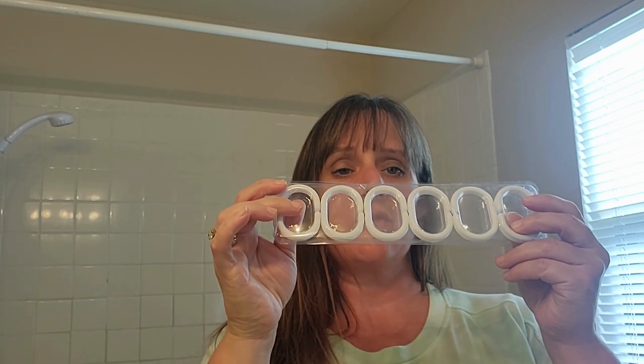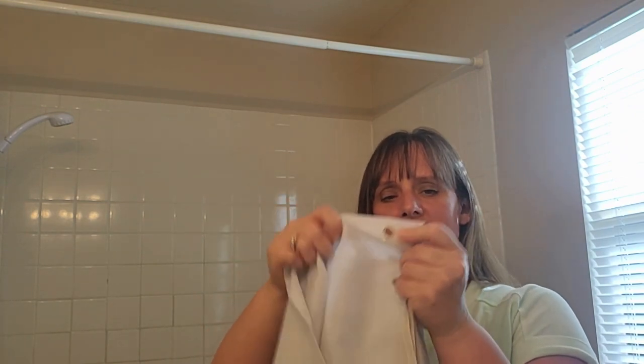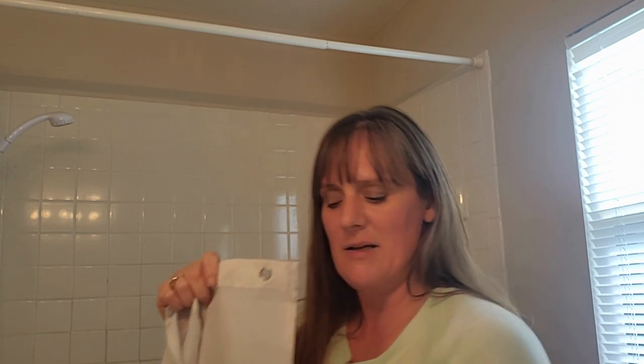The first thing I notice is that it has the hooks that are needed in order to put it up on the pole. Also it is made of very good material. I like how the holes that you put it through to connect the clips.